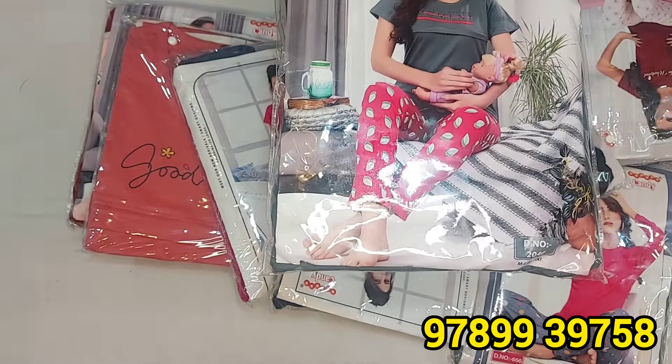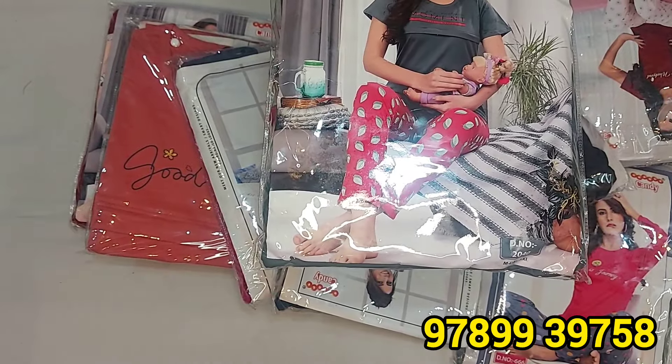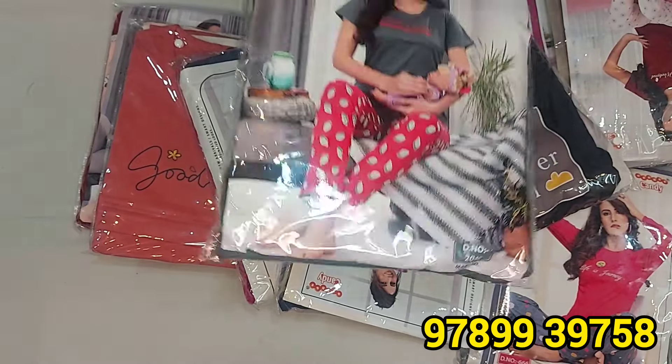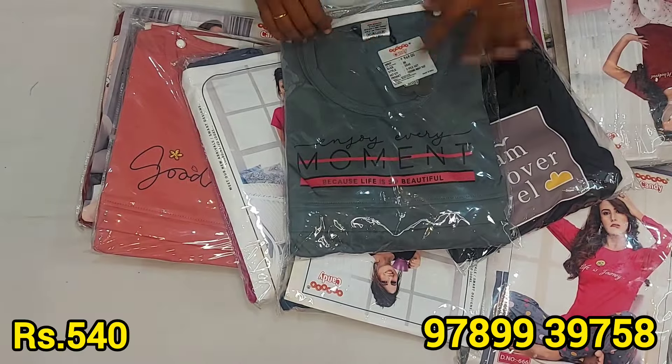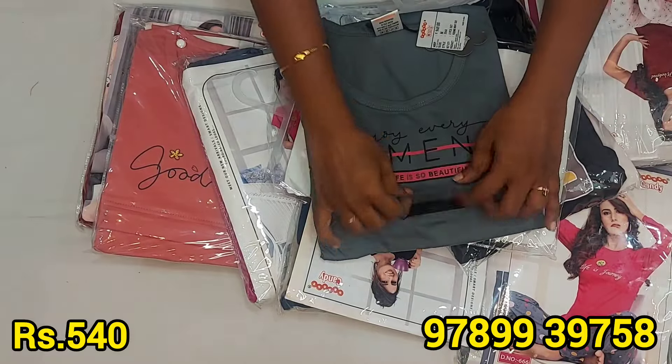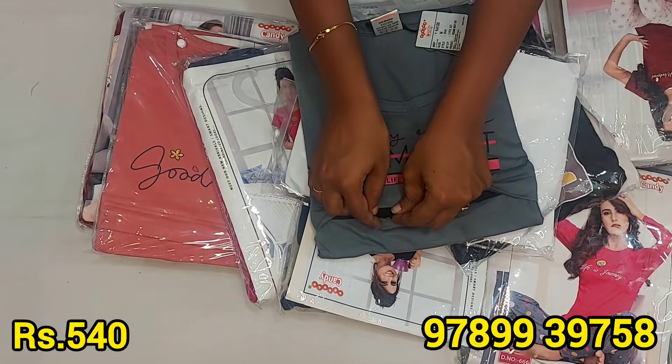If you have a screenshot, you can send a message to us. You can send it to check availability. This feeding night suit is ₹540. You can choose a different color combination. It's very soft.